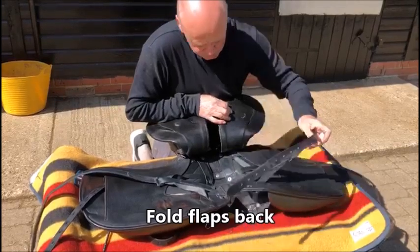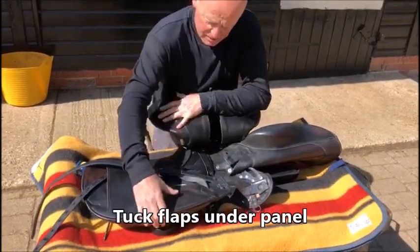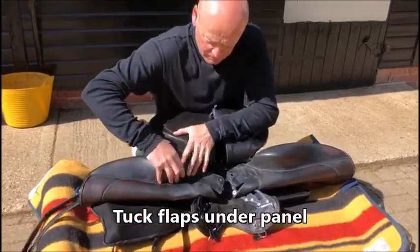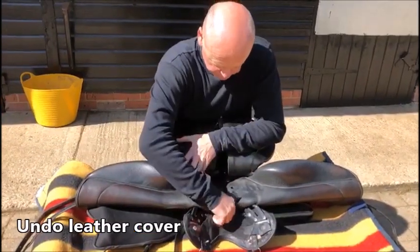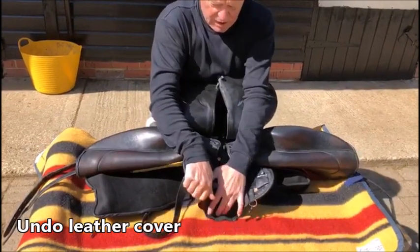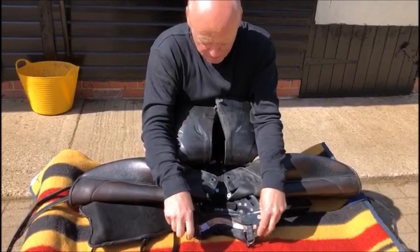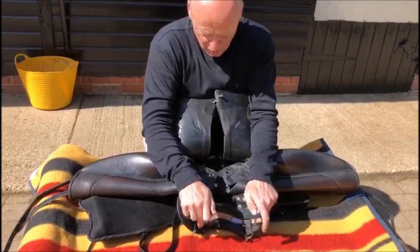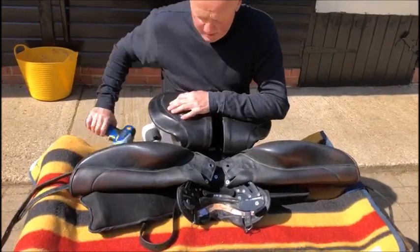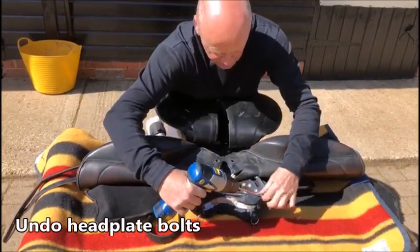Next thing, fold the flap back and tuck it underneath the panel. Undo the leather that covers the head plate in the middle and expose the bolts. So now you've got all the leather out of the way and you can undo your bolts.